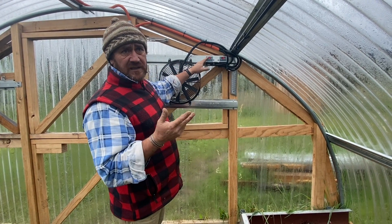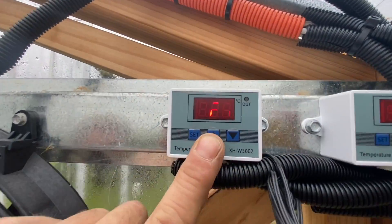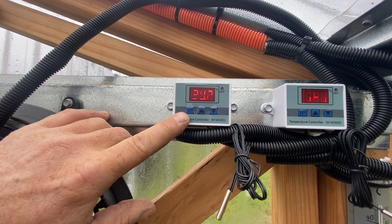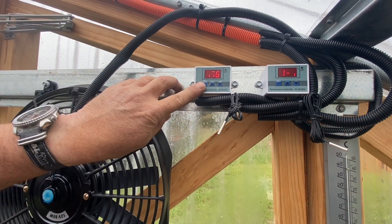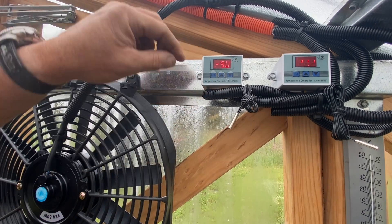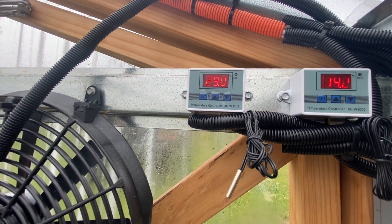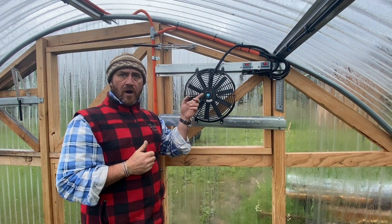There are quite a few settings. It says P0 and P1. If I press P0 to start with, that's my start temperature, which is 30 degrees. So the fan will turn on at 30. P1, press set, is 29 degrees. So the fan will turn on at 30 and off at 29. While we've got hot air in here the fans will be continuously running. Once it drops down to 29, it'll turn off.